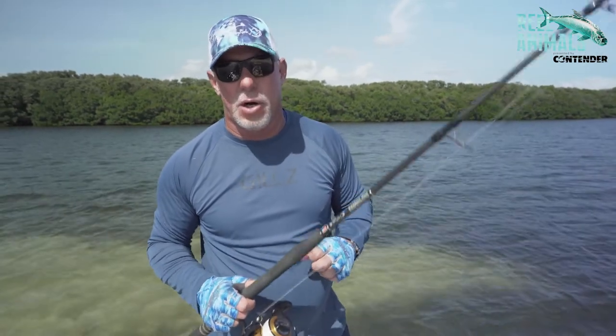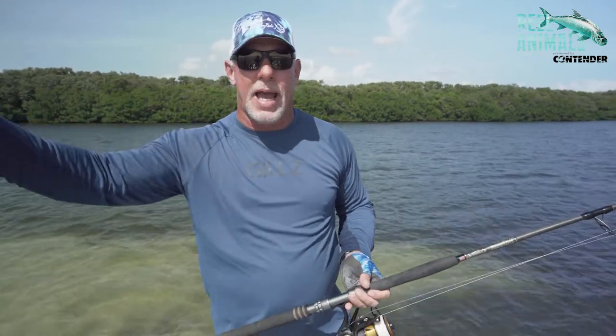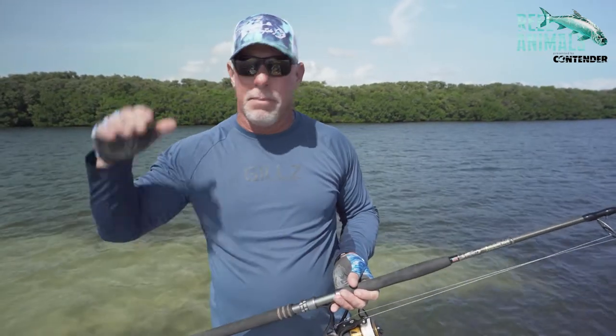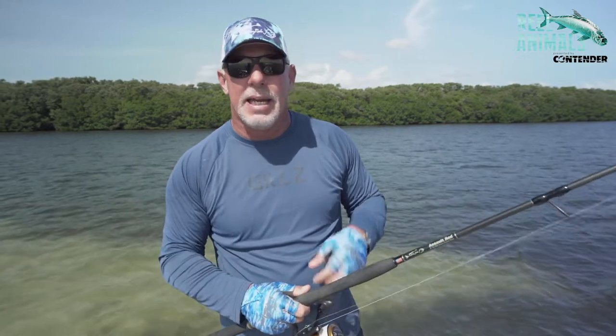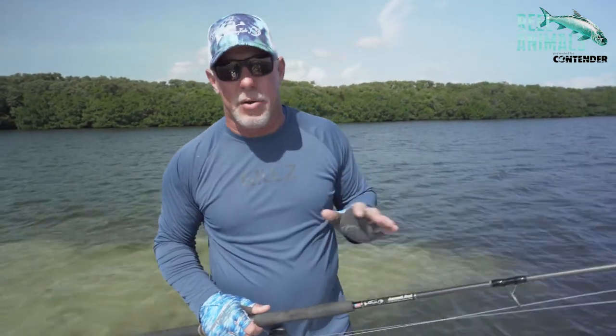I really think these are the best tarpon rods on the market. The fast tip makes it so I can make long casts with crabs, thread fins, big greenbacks, whatever I'm fishing with. Even if you're throwing big mirror lures, the triple XL miradines that you want to throw out in front of the schools of tarpon, this rod will get it done.